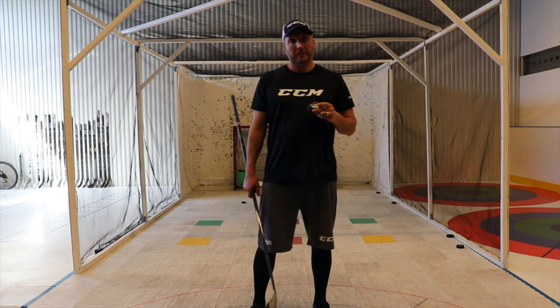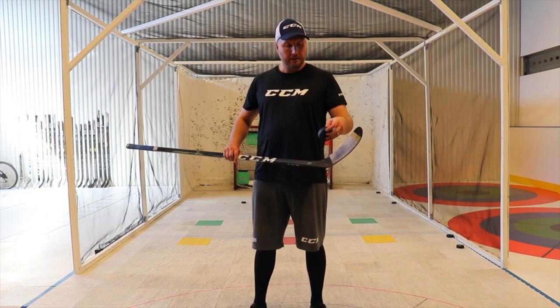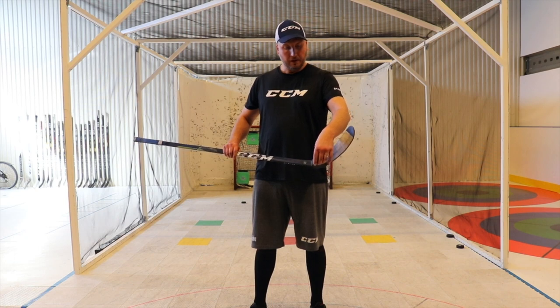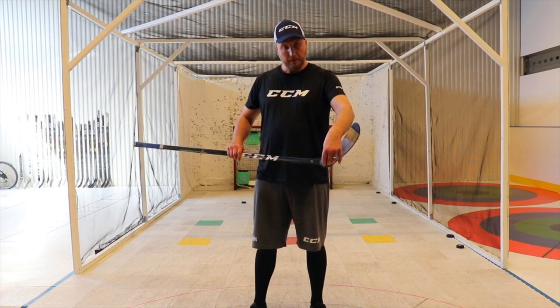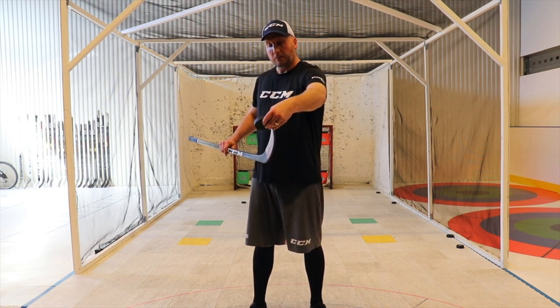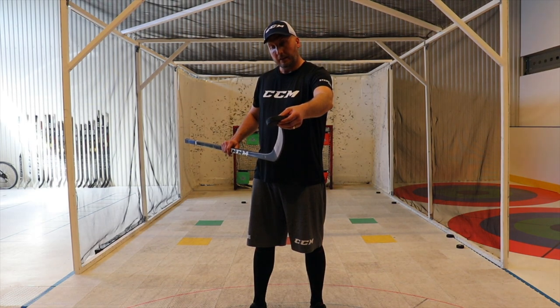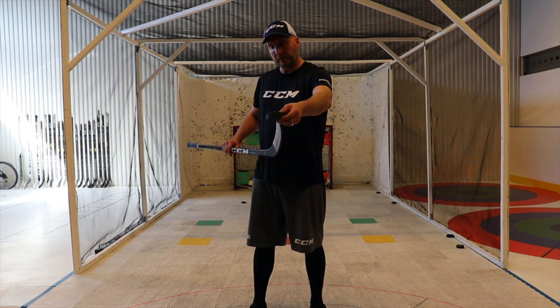Now, after you're aware of this, the next thing is to understand that when you shoot, you start with having the puck on the heel of the blade. As you're making a wrist shot, for example, the puck will rotate from the heel out to the toe. The moment the puck leaves the toe, that's going to be your release and where you point the toe of the blade, that's where you're going to shoot.